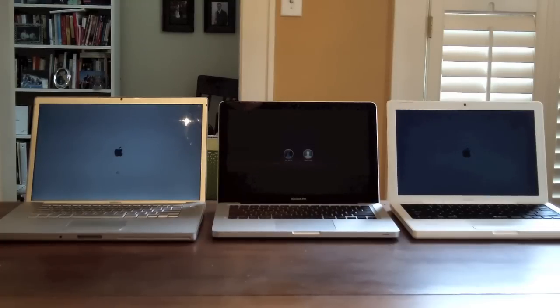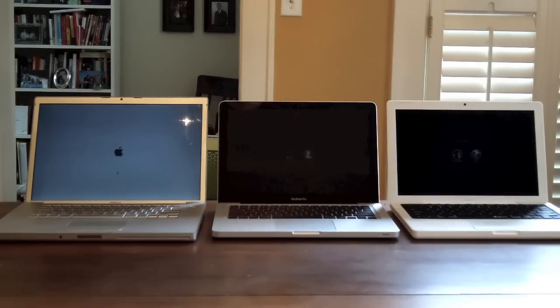Looks like the 13-inch MacBook Pro in the middle there is the first to do it up. There's the 13-inch MacBook late 2008 model. And the 15-inch MacBook Pro is still loading up.